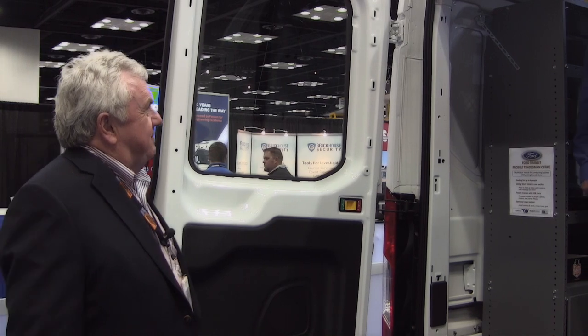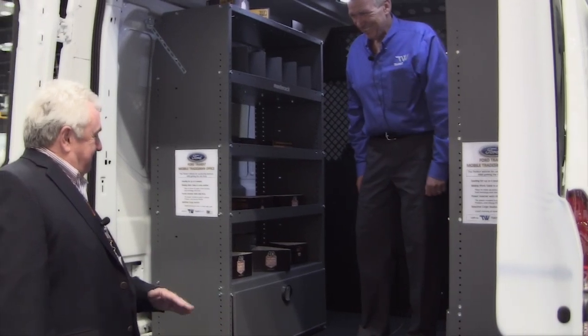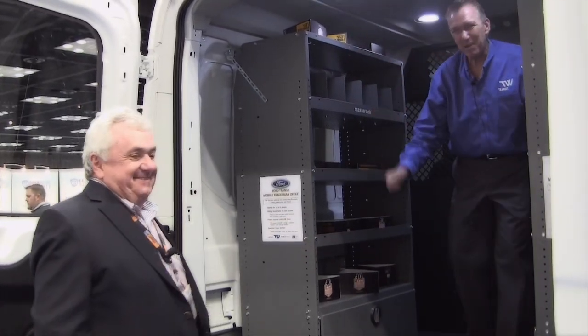Well, Denny, we're going to close the doors and leave you in there. This is the place I love to be — working and making money. Thanks, Joe. Denny, it's a pleasure. Thank you. Take care.